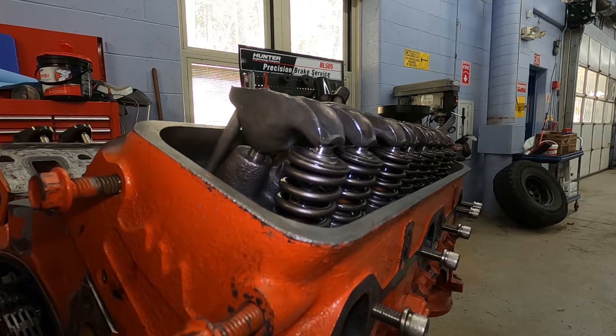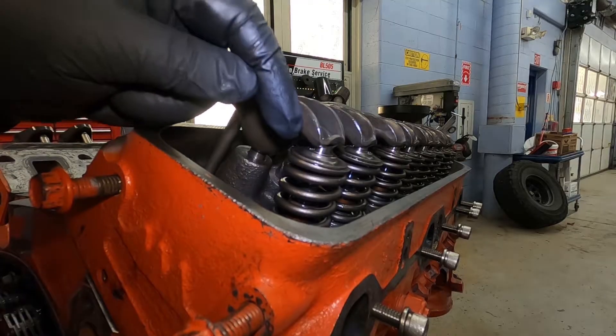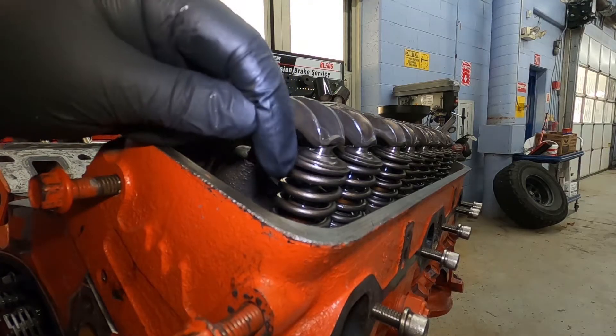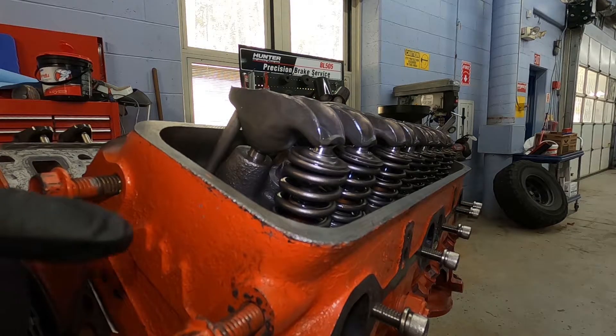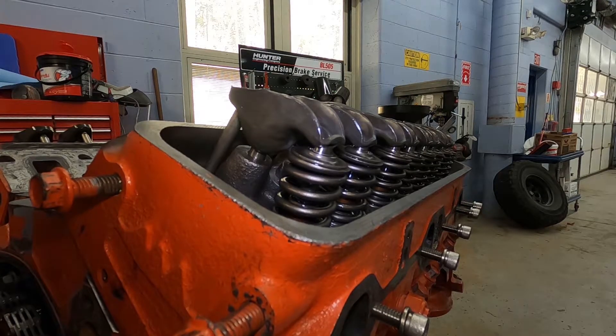On the opposite end, if this is too tight and the rocker is pushing down on the valve all the time, that can lead to the valve being held open, causing low compression or a running issue. So you want to make sure that you're adjusting these appropriately.